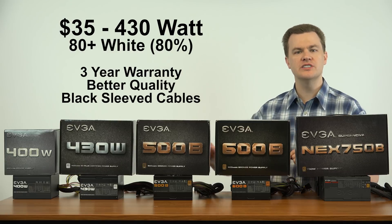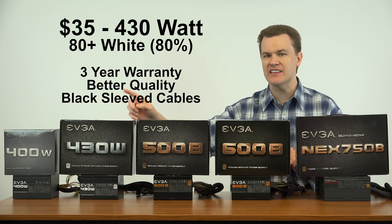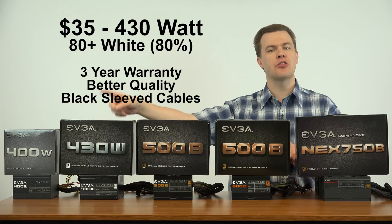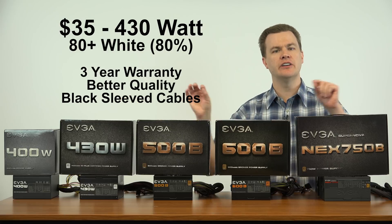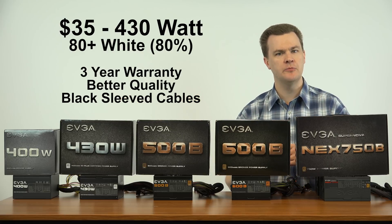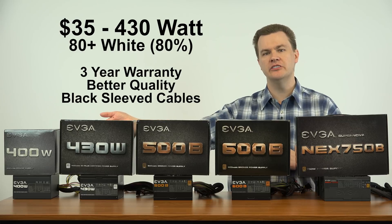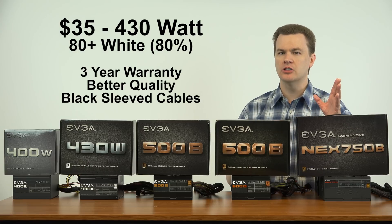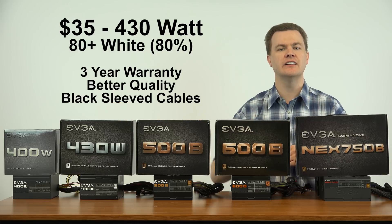It's not very feature-rich — it does not have black sleeved cables, so if you care about the look of your machine or have a side window, you wouldn't want to use that. Most OEM pre-built machines don't have side windows so that doesn't matter. It comes with a two-year warranty. For $5 more, if you care about appearance or want a longer warranty, consider the 430-watt EVGA — it has a three-year warranty, black sleeved cables, and some additional connectors.